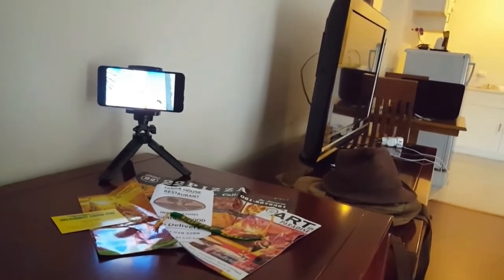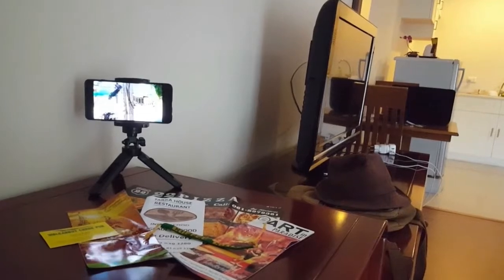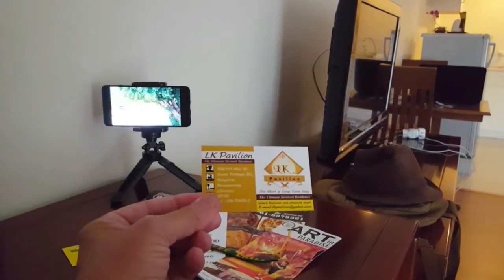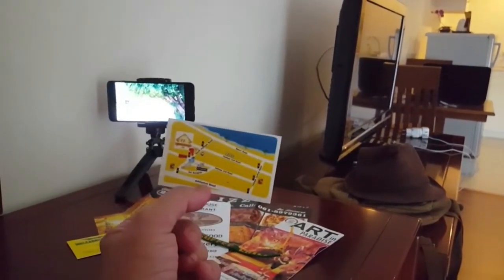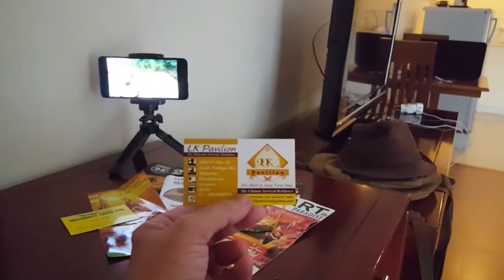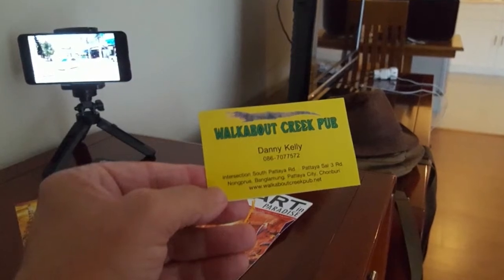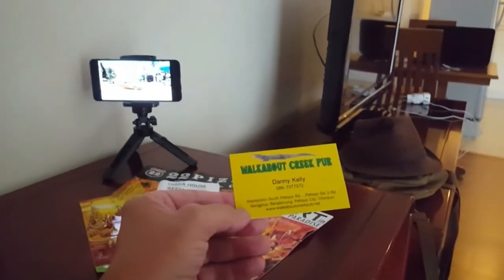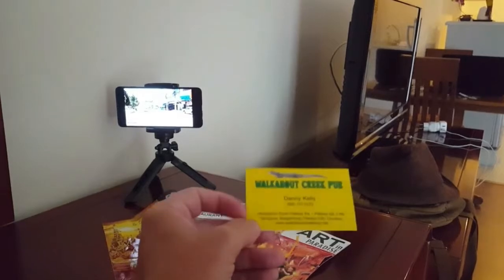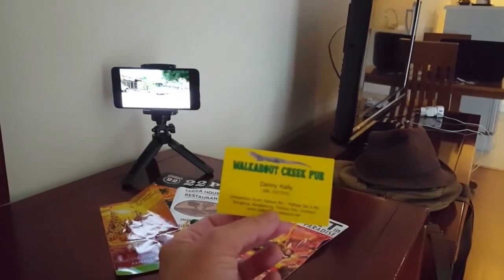One of my videos from Udon Thani — one of my walkabout videos — is playing there on the tripod on the S10+. And yes, we are here at the LK Pavilion, basically South Pattaya Road, 3rd Road area. It's great digs, a great little place to stay. The LK Pavilion is on one corner, and on the other corner, on the South Pattaya Road corner, is the Walkabout Creek Pub. We've had a few little sessions over there — great hospitality. The Walkabout Creek Pub.